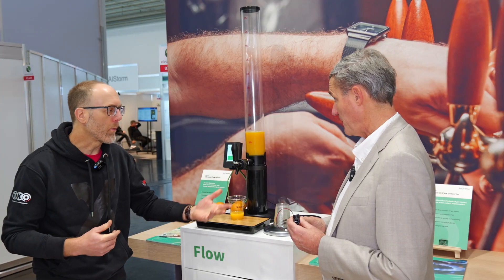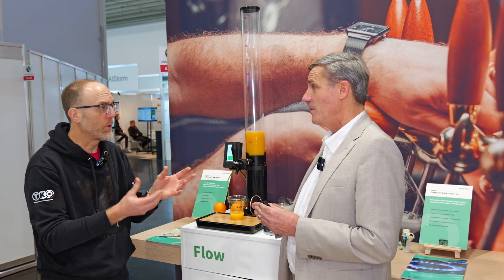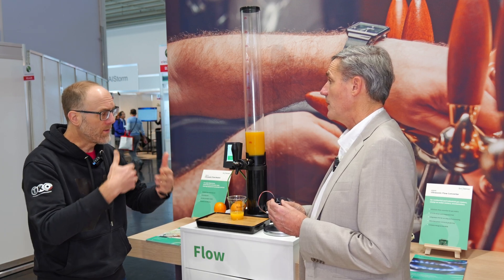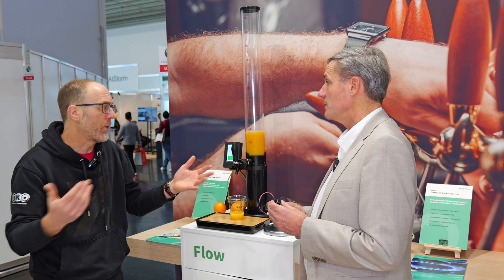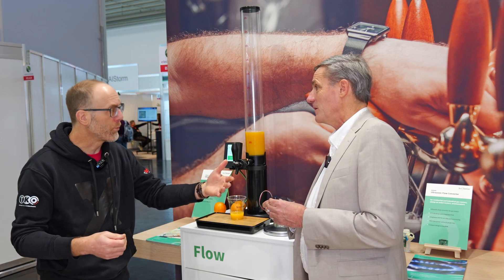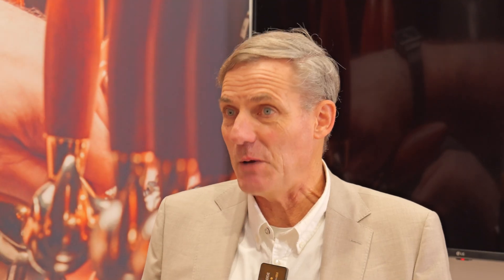We're talking about many instances where the manufacturer might not have previously implemented flow measurement at all. For example, with filters, they're typically replaced on a regular schedule — every six months or every year — because that's roughly when they reach end of life. But with this product, you can measure the actual volume through a filter. It's not about the time, but the volume that has passed the filter that tells you when to exchange it. And of course it has to be maintenance-free, ideally run forever, and at reasonable cost. That's exactly a nice application for our UFM module.